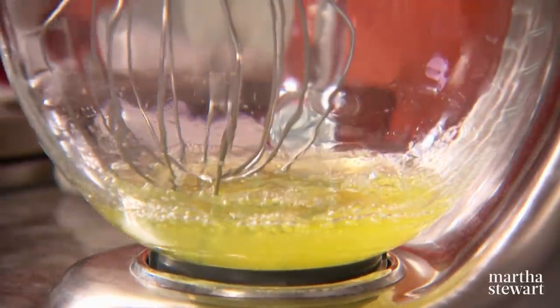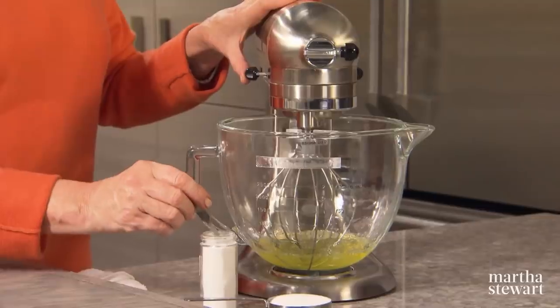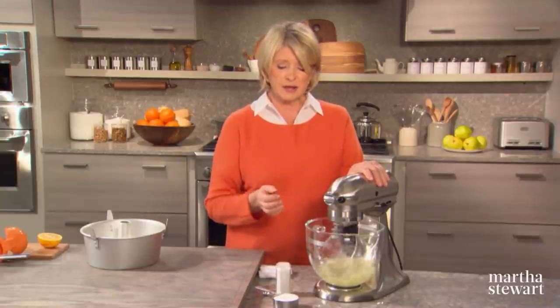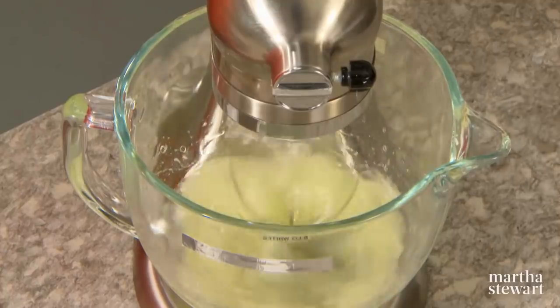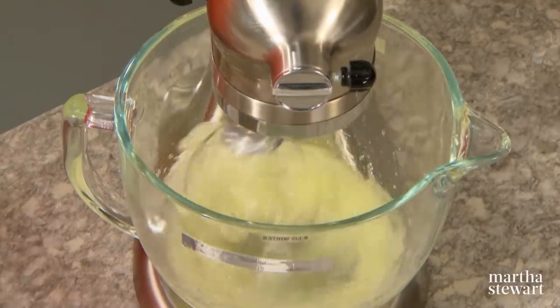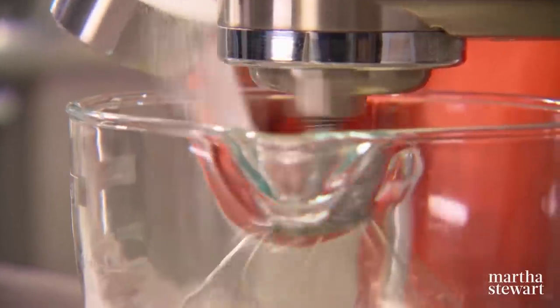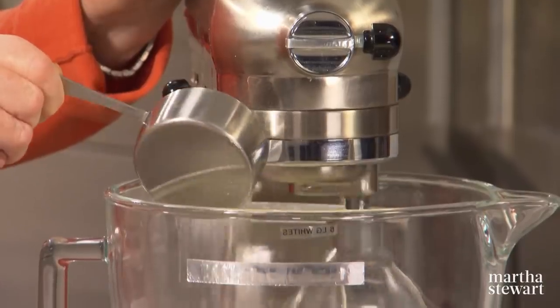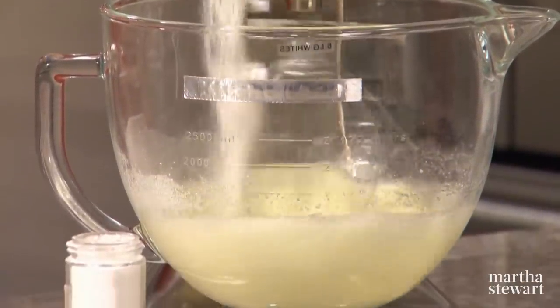In the bowl of the electric mixer, there are the six egg whites from the six egg yolks. We need a quarter teaspoon of cream of tartar — cream of tartar really does help keep the egg whites dry and also makes them fluffier. And a half cup of granulated sugar to make those egg whites glossy and pretty, and they will tend to break less. You want a silky egg white.